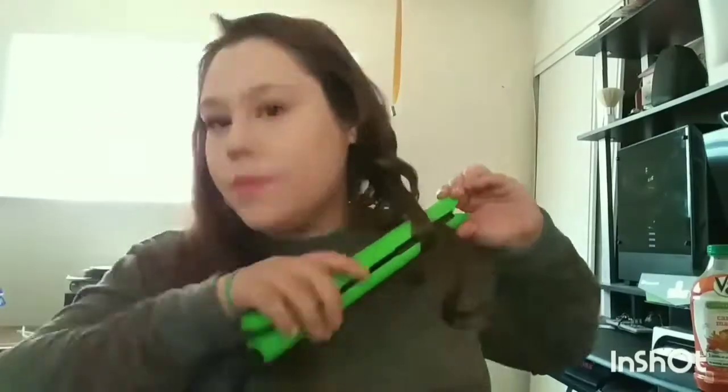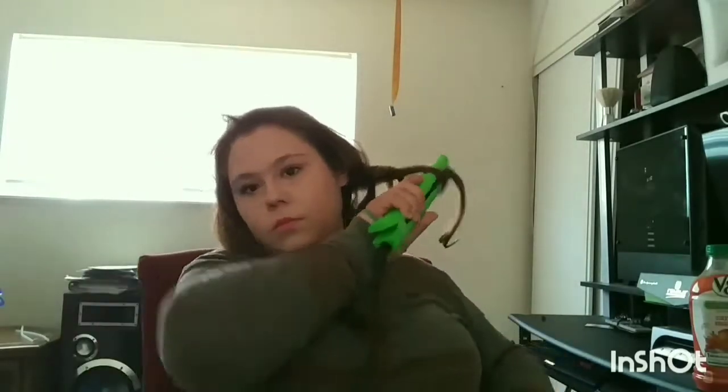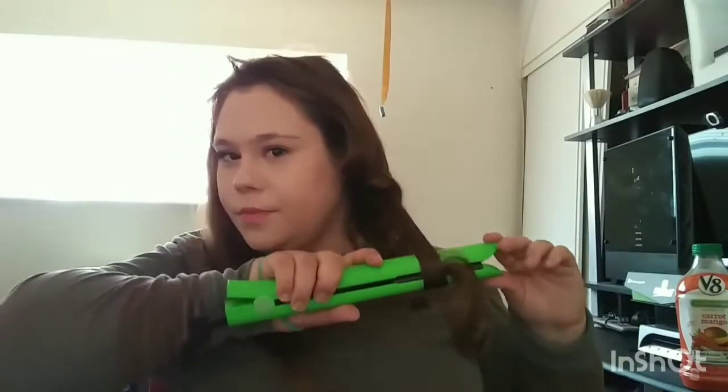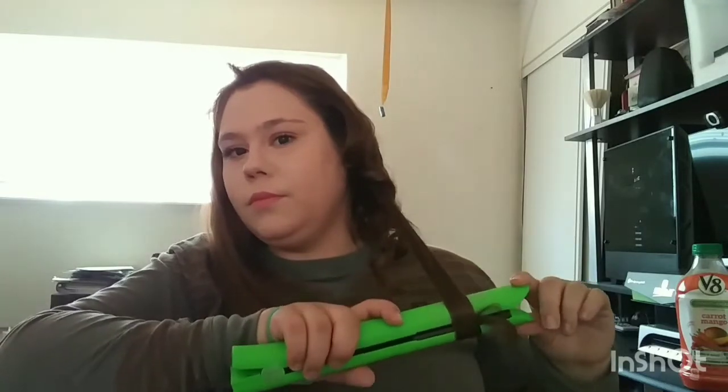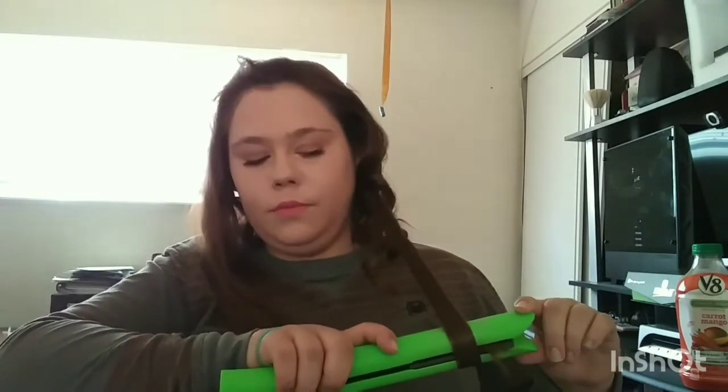This is probably like my seventh time trying to curl this piece of hair and it still doesn't want to curl. I did the same thing I did every single time and it just didn't want to curl. Hopefully it works this time — actually, I think it does work this time. So you guys can stop staring at my irritated face. And there, finally it curled.